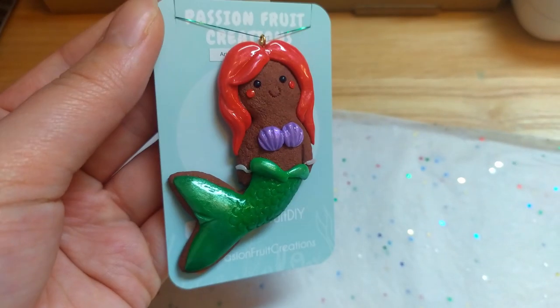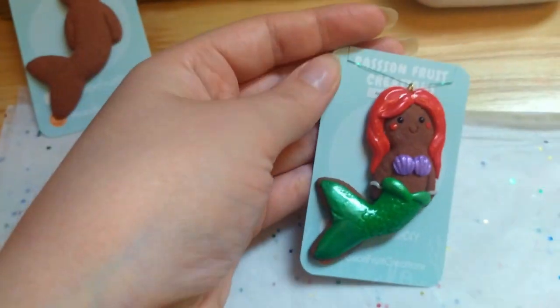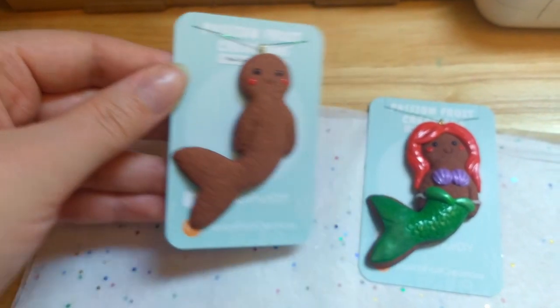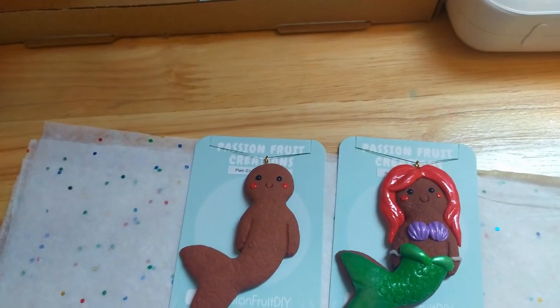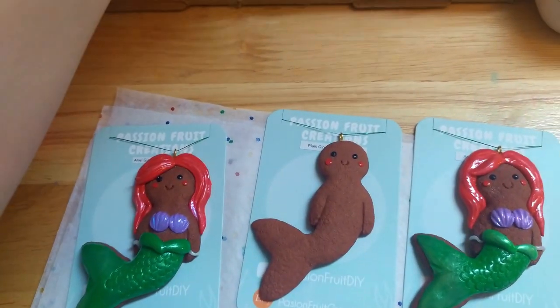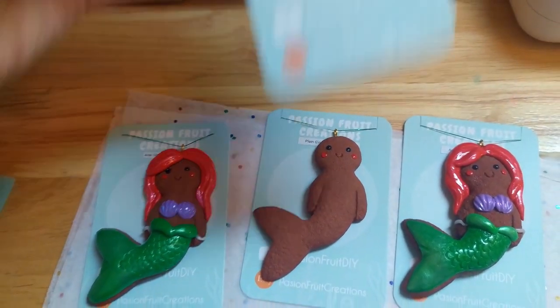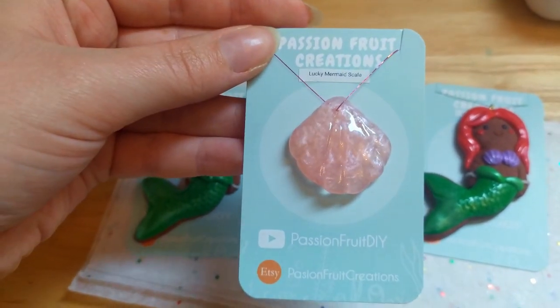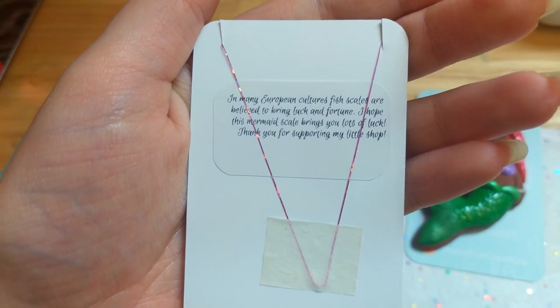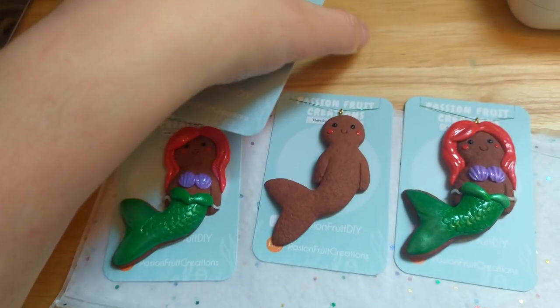While working on my scales, I got a new order in my Etsy shop, so I took care of that. The person ordered two ginger aerial ornaments and one plain gingerbread mermaid, but I thought I'd give them a free lucky mermaid scale too. Where I come from, fish scales are considered lucky and are supposed to bring fortune, so I wrote that on the back. Hopefully they like it.